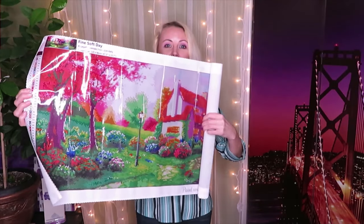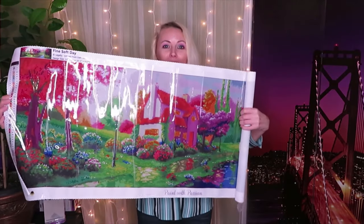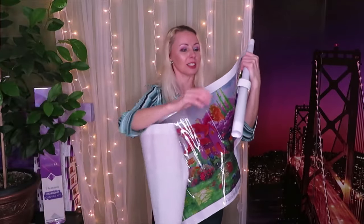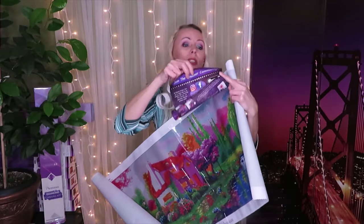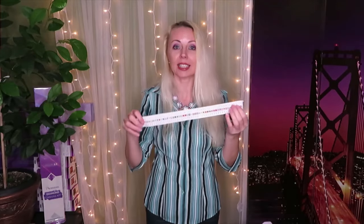We're unrolling and rolling and rolling - it's never-ending! Inside we have instructions, and you can find all the social media links in here. Before I unroll the whole canvas at once, I just want to mention something.